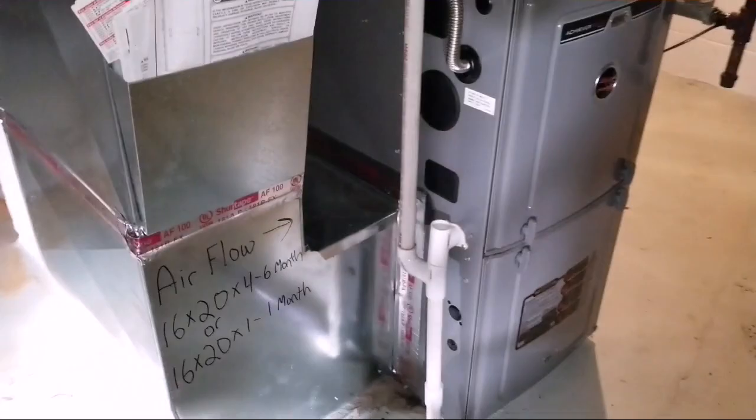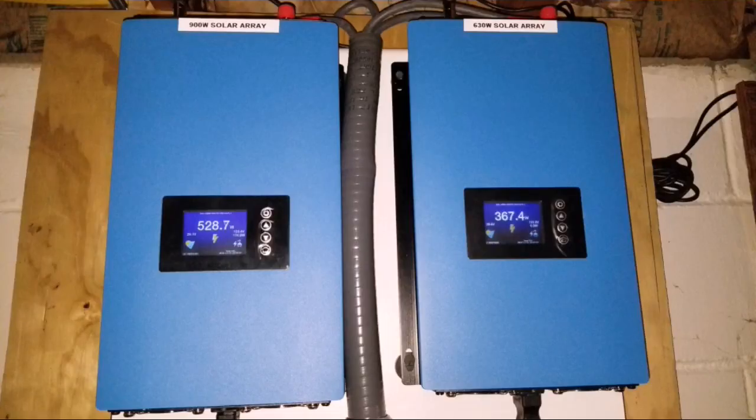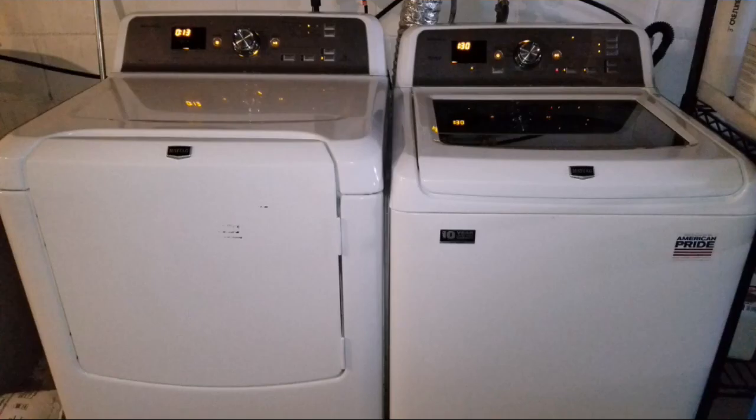Down here in the basement, the power limiters are pumping power — you can see 580, 528, and 367 pushing on each leg, powering the entire house, doing the laundry, and running the furnace as well. These are the washers we are operating live.